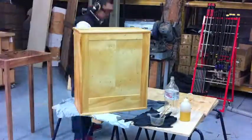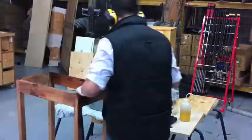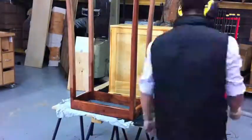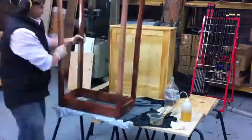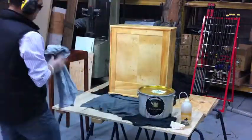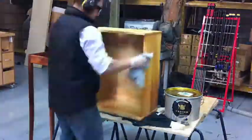I then use the Organ Oil for the first coat — this is where you see all the colours come through. After the first coat you use a clean rag to wipe off all the excess, and then 24 to 48 hours later you come back and put a second coat. I don't like using polyurethane — oil finish is the way I like to finish my cabinets.